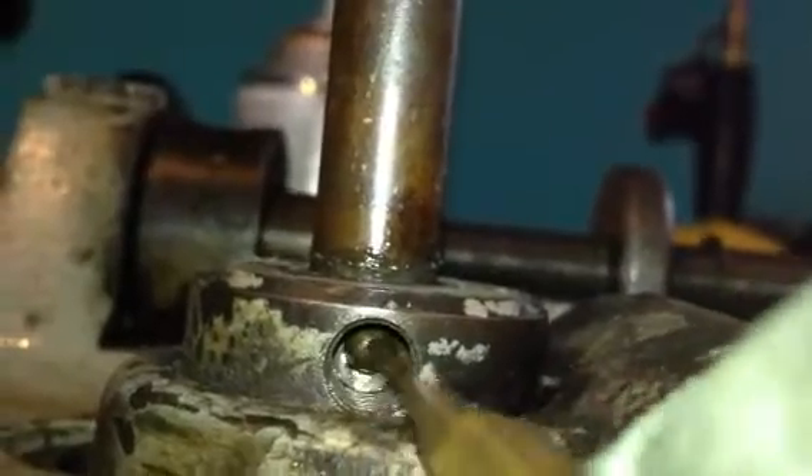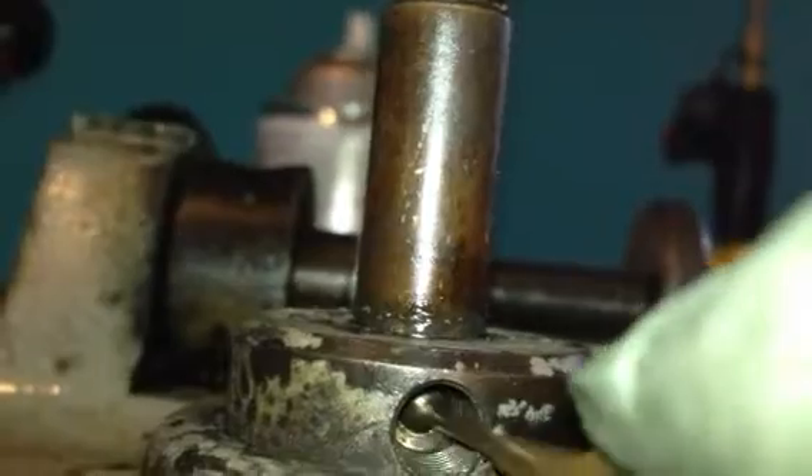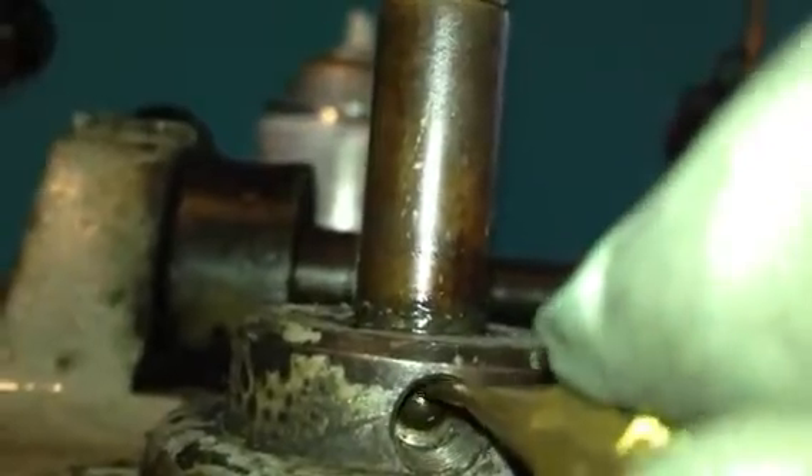It moves around but it just won't come out. Do you have a small magnet? Yeah, I have a couple small ones. It's really moving. It's sort of stuck in there, maybe worn.